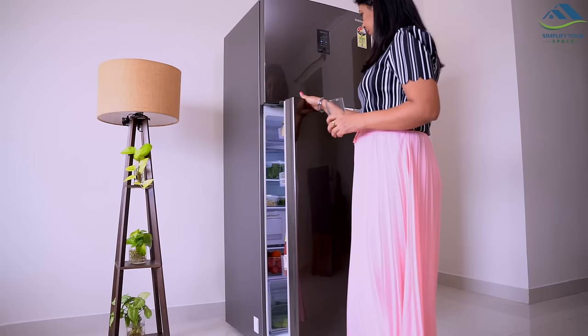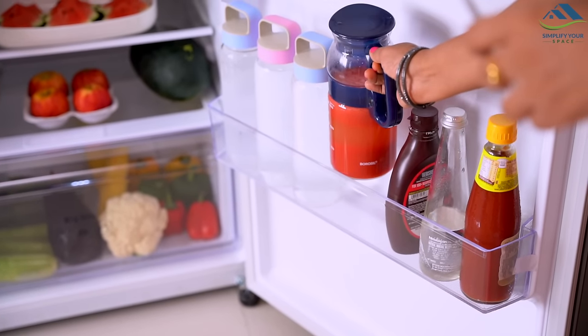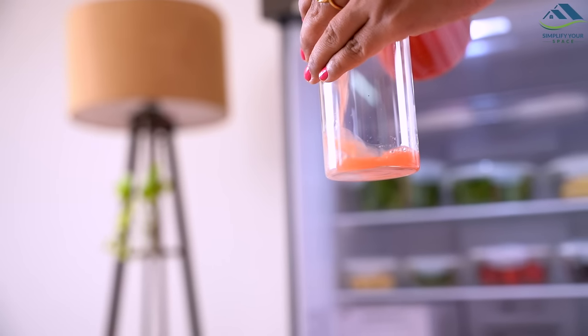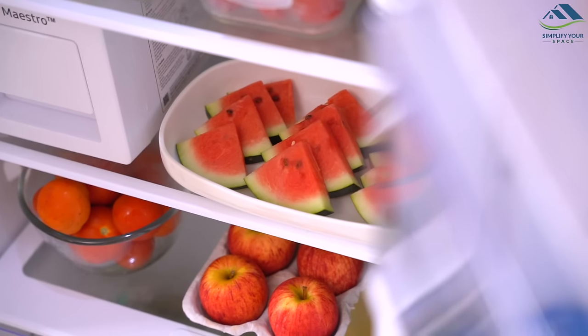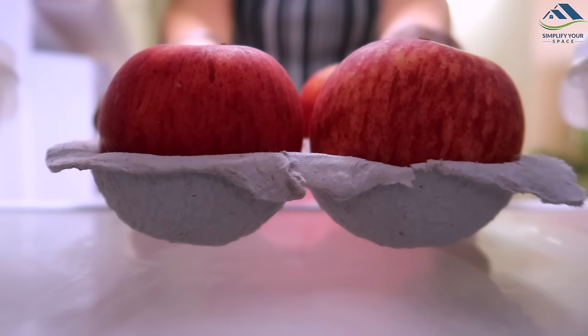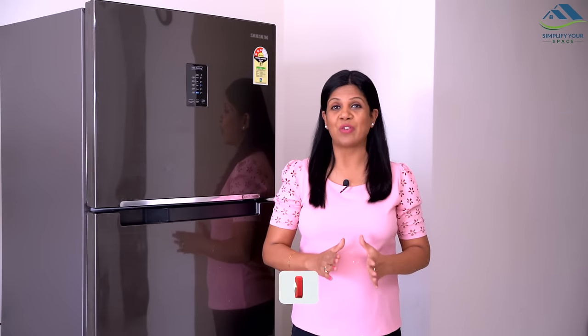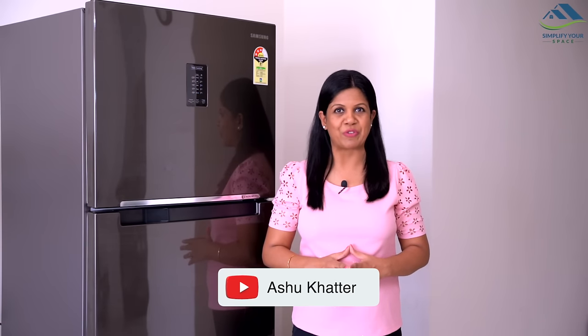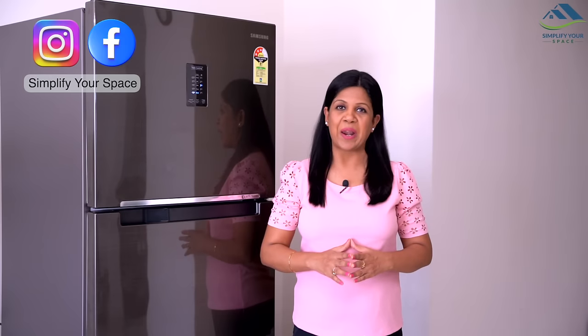Namaskar, welcome back to the channel Simplify Your Space. Refrigerators are key appliances to preserve precious and nutritious food. A beautiful and efficient fridge at home can add wonders to food prep and storage routines. In today's video, I will talk about the Samsung Curd Maestro refrigerator — the world's first refrigerator that makes fresh curd and preserves it too.